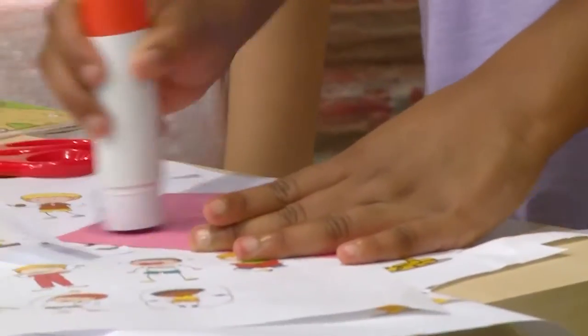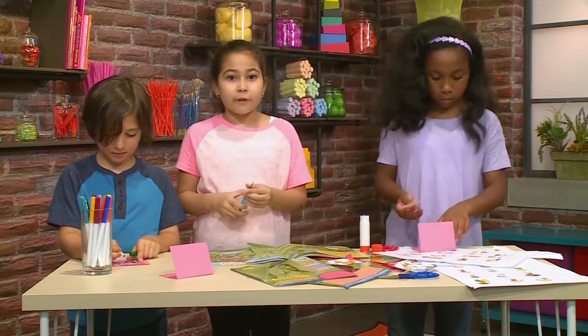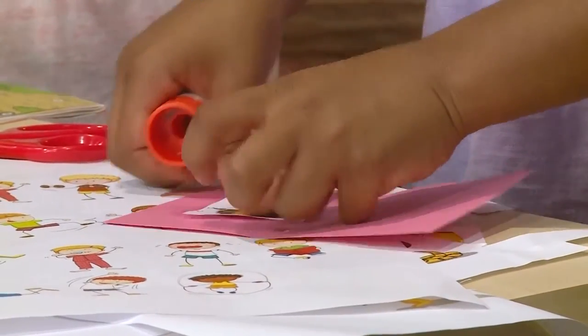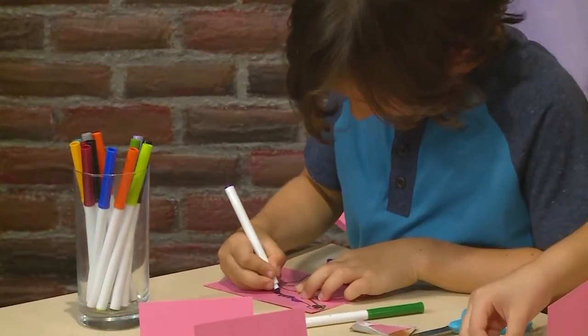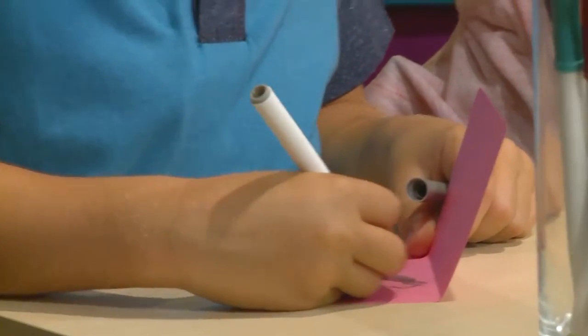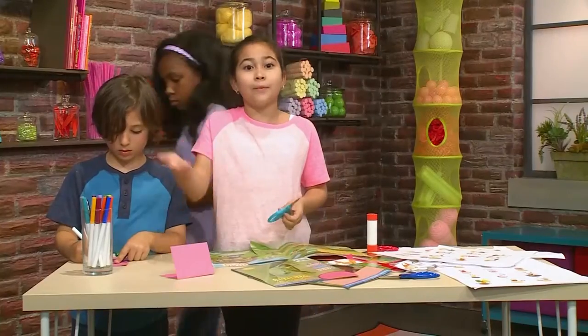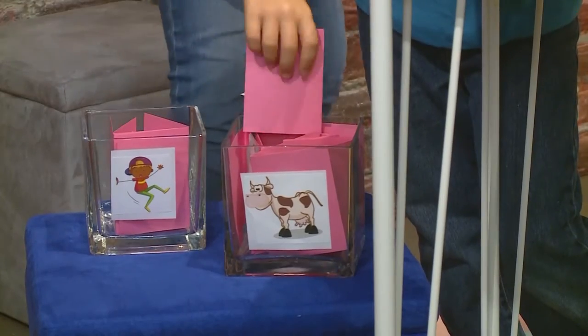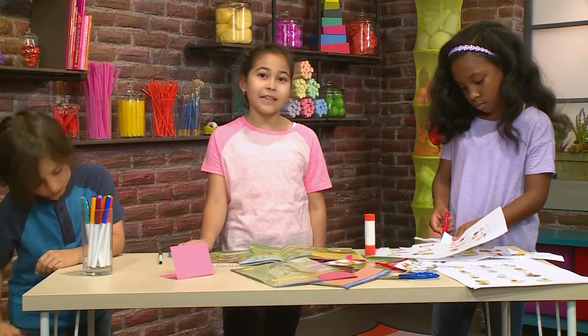To play, you pick an animal first and then you act it out. And just like regular charades, the kids have to guess what your animal is. Once they've guessed your animal, you go back to the bins and you pick an action for your animal to do. You act out your animal doing that action, and the other players have to guess what action your animal is doing. Then it's someone else's turn. And that's how you play Silly Animal Charades.